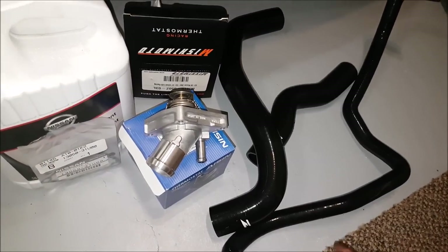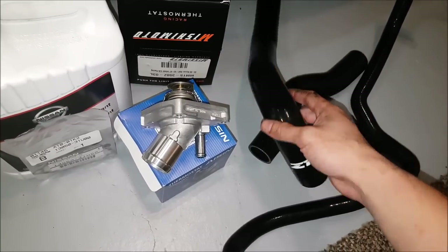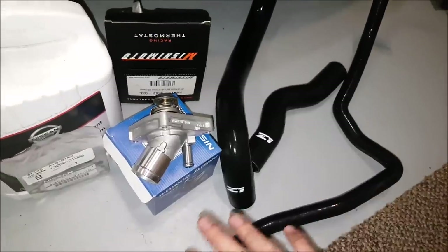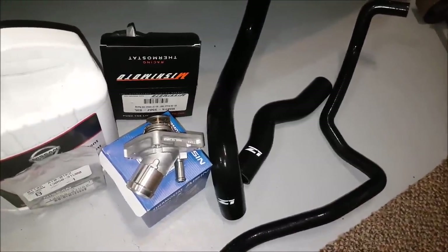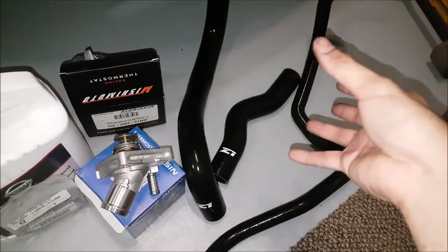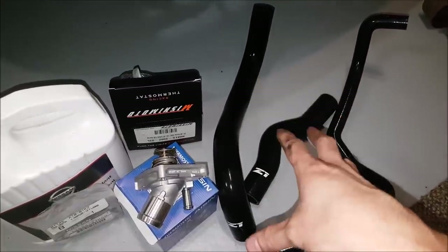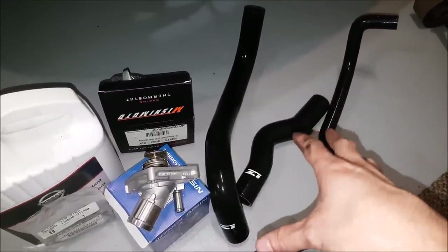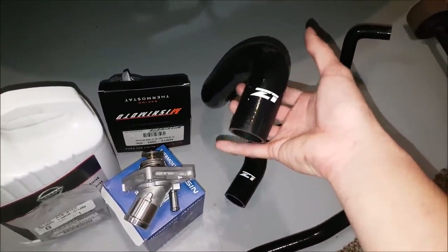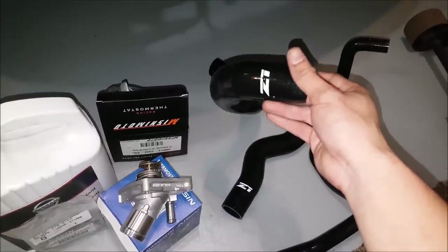I picked up a couple parts here. You can see I have new lines for the radiator. These ones are from Z1 Motorsports and are made out of silicone, so in theory I will never have to change them again. Rubber ones do last a pretty long time, but I just never want to deal with changing these out anymore, and I like the look of them. One thing you will have to make sure you do though — you have to check your coolant levels a little bit more often. From what I've been researching, these have the ability to sweat compared to rubber, so rubber for a daily driver still might be the better way to go.